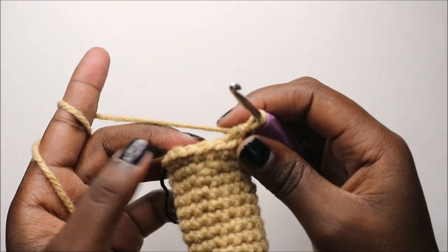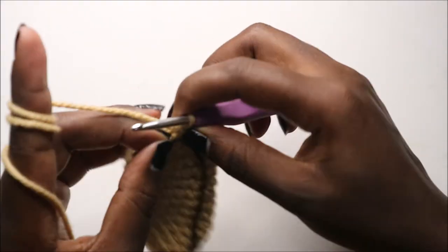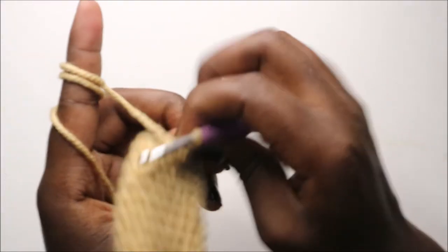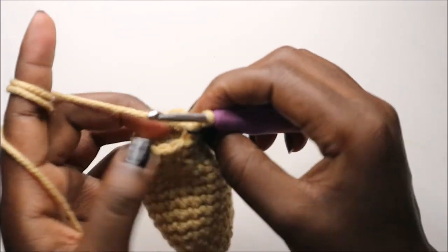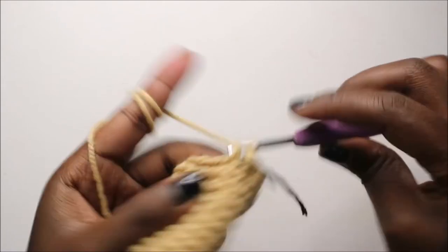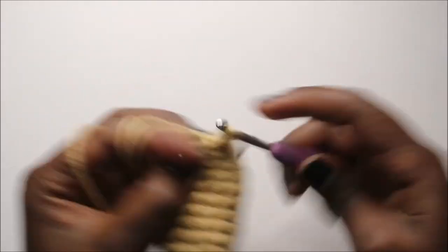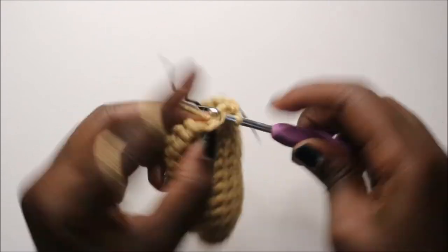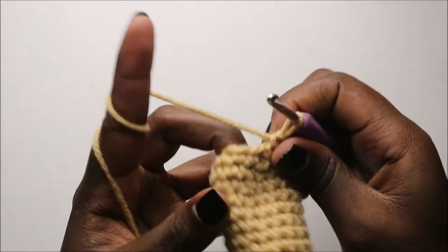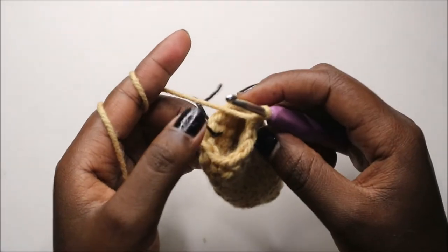Now in our 16th row we are going to do single crochet all the way around for a total of 12 stitches. Continue and do single crochet in every stitch all the way around.